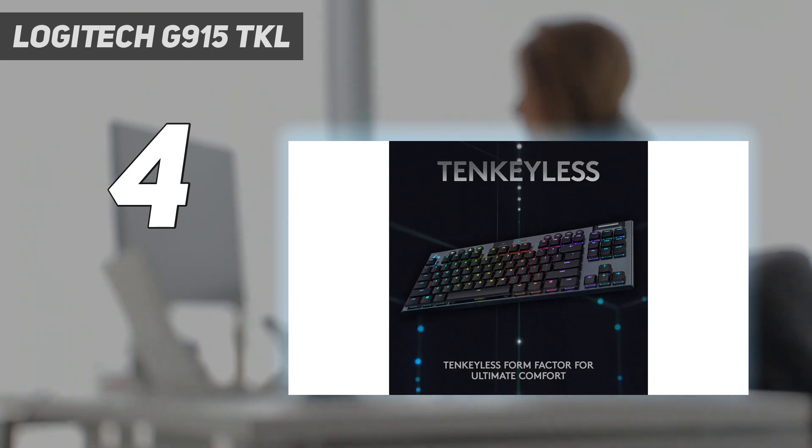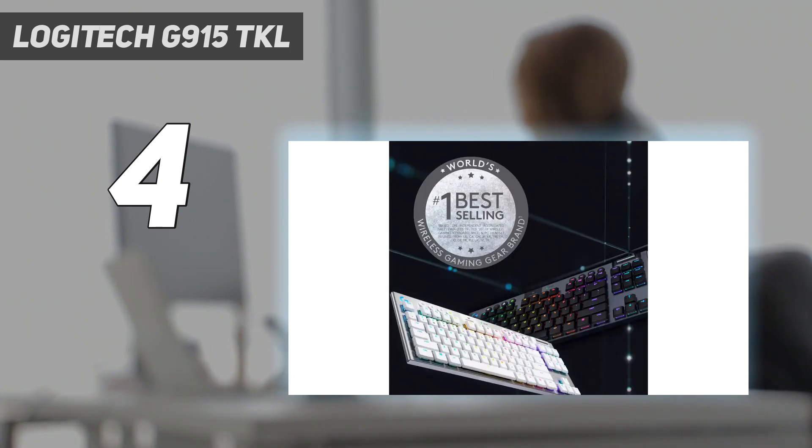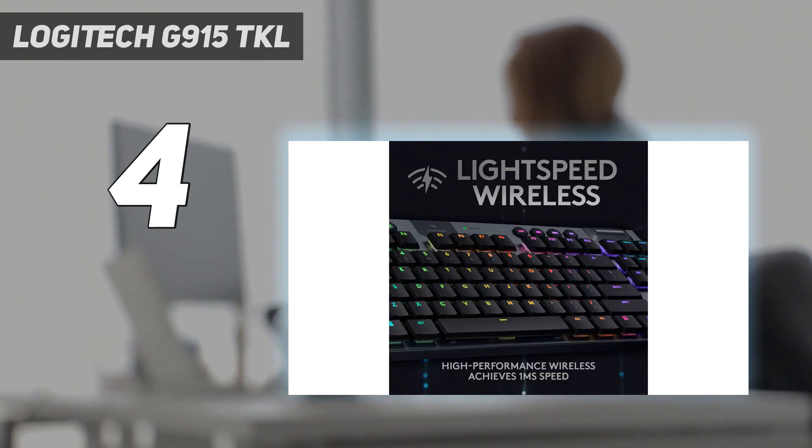While the G915 TKL costs almost twice as much as similar wired models, it's arguably worth the premium, especially if you find yourself moving the keyboard around to take advantage of its USB dongle and Bluetooth connection profiles.